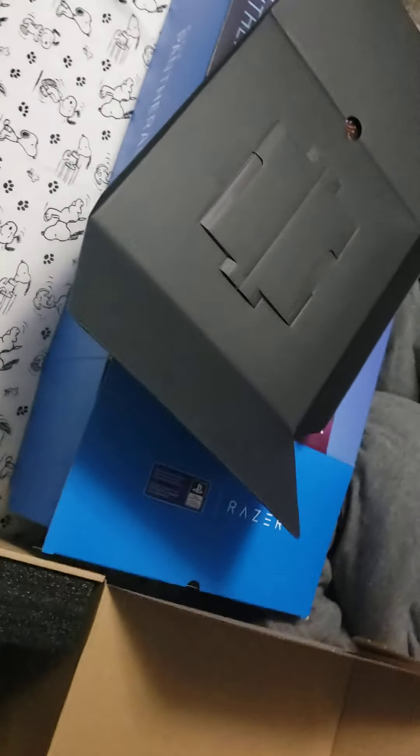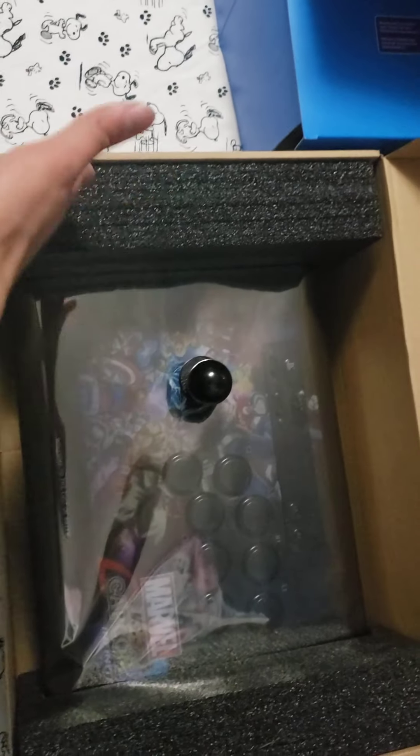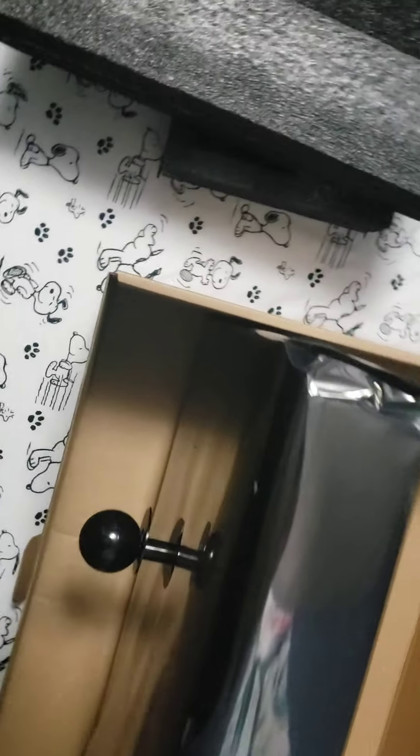Oh there it is. Yeah, this is some high-tech packaging actually. Damn, this kind of brings me back with this padding — like the Mad Catz, the old Mad Catz sticks. It's like dual-sided padding, it's pretty dope. It has this container too so it doesn't get dirty in the packaging.